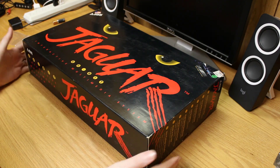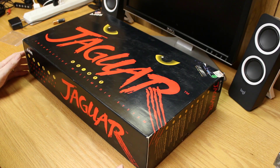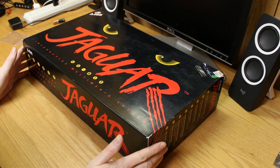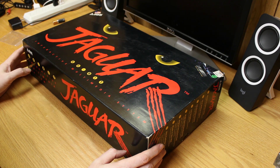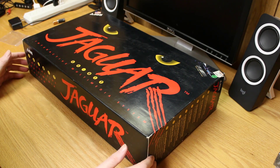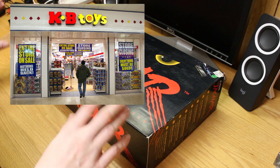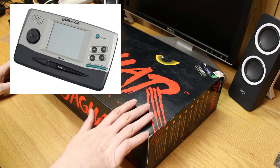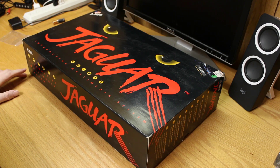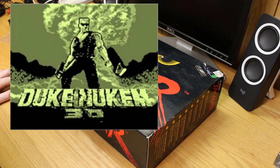I bought this machine probably around 1997 from KB Toys, paying all of $29. This one's in nice condition. I call it the bank job — at the time I was working for a company swapping out computers at a First of America bank that got bought out by National City. My buddy and I were talking about the Jaguar; I saw them at KB Toys marked down from $40 to $30. I bought a Jaguar bundled with Cybermorph, and my buddy bought a GameCom with Doom. Both pretty horrendous game systems, but we had a lot of fun with them.